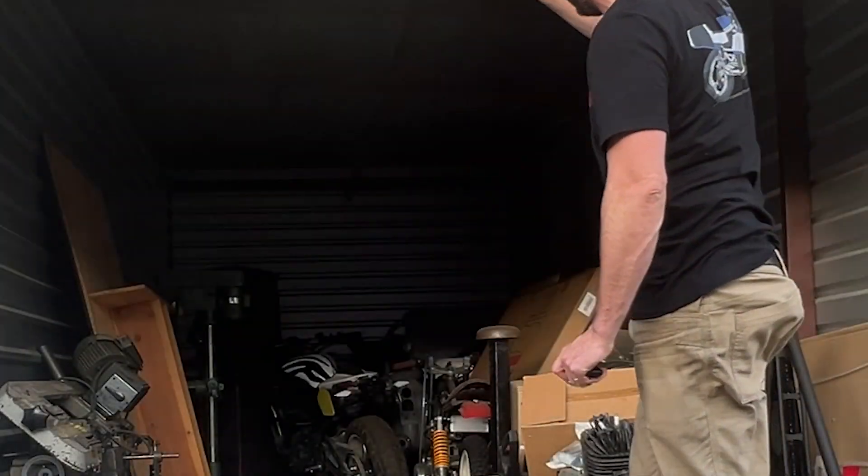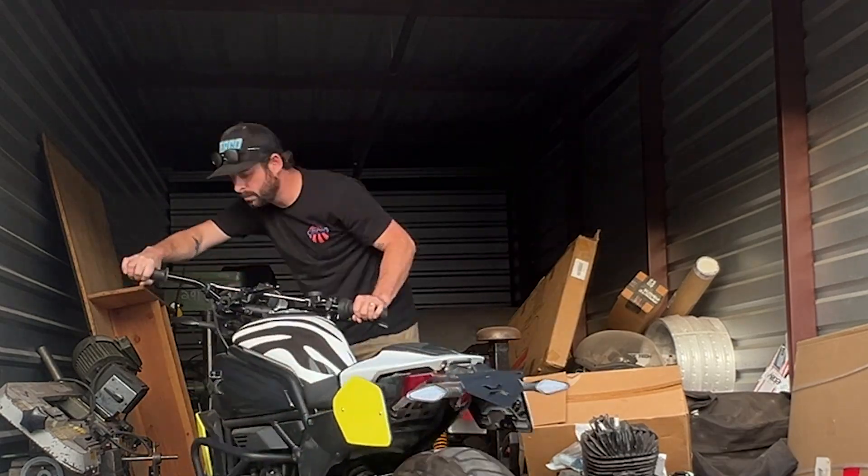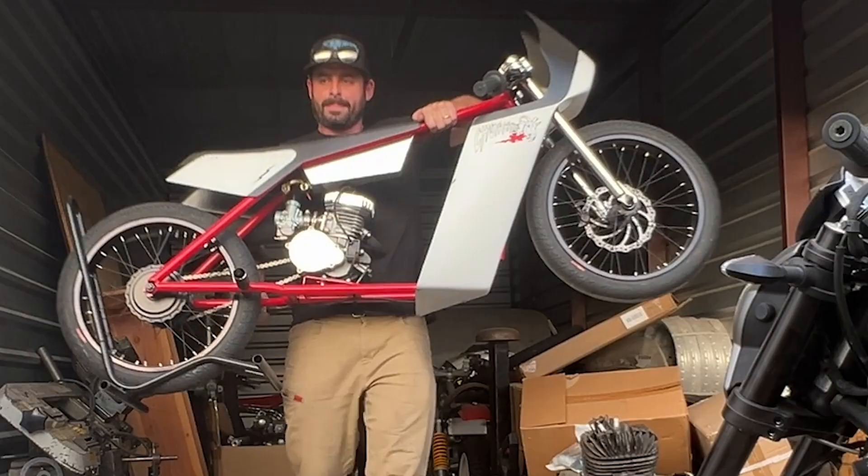I am itching, just itching to build something. I've been crawling Facebook Marketplace looking for something funky to build, and then I realized I have a garage full of funky stuff, so let's build something.